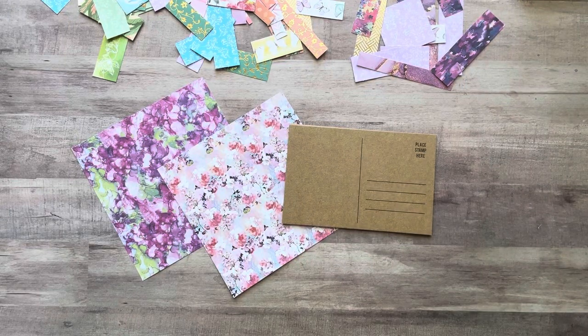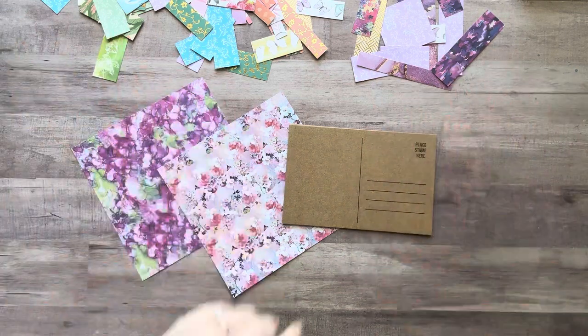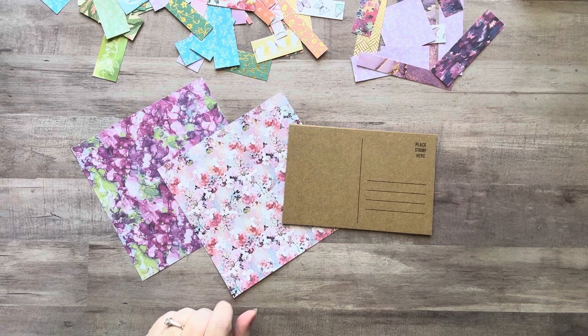Hey everyone, it's Nicole! Welcome back to my channel, Relax Cut Glue. If you're new here, welcome — I'm so happy to have you all here with me today. Today I'm going to be making a couple of postcards, and I was thinking I might make them using the grid gluing technique I've been doing because that is so much fun.